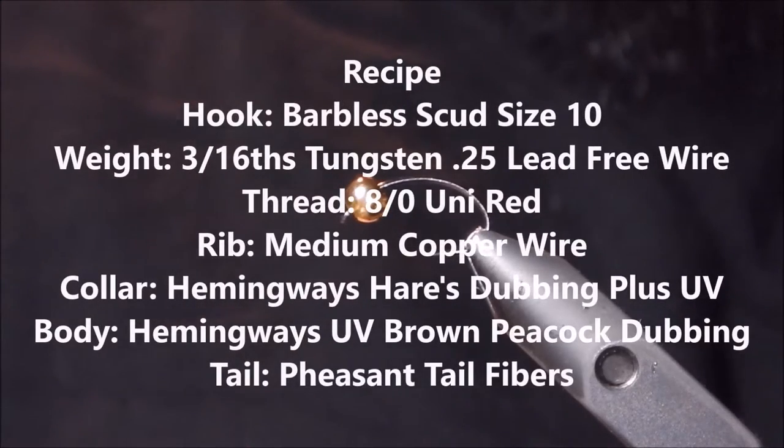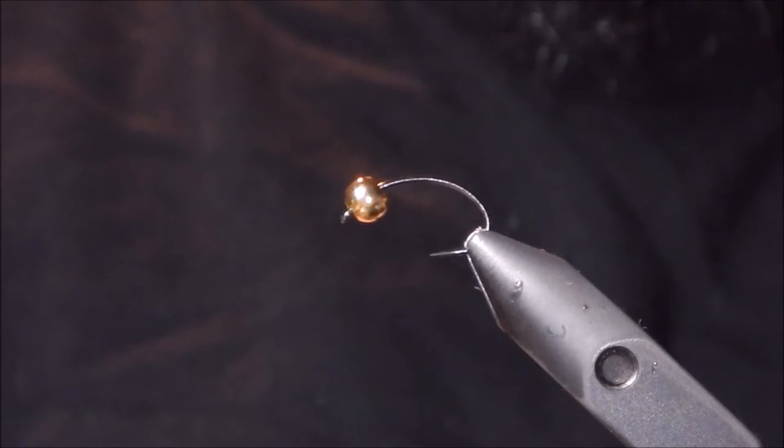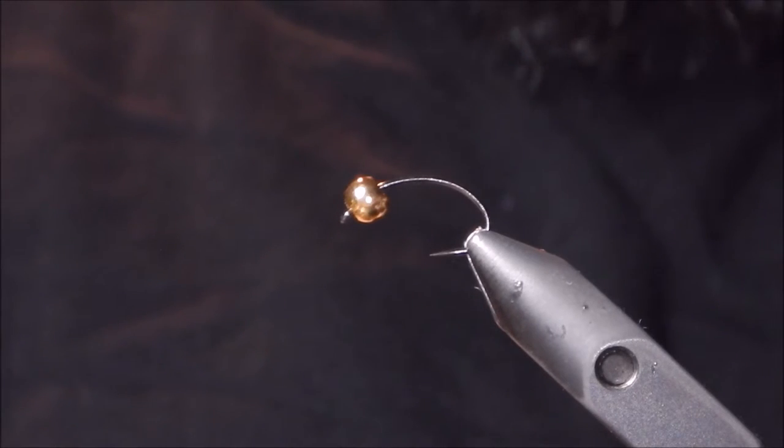Hello, this is Cory with FrostyFly, just here today to share with you a pattern — quick to tie, super effective here in southwestern Ontario. We're getting pretty close to the steelhead season, another couple months, so everyone's at the vise tying, getting ready, checking over gear, so I figured I'd share this with you today.